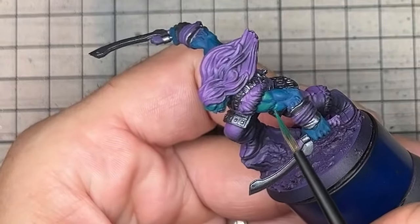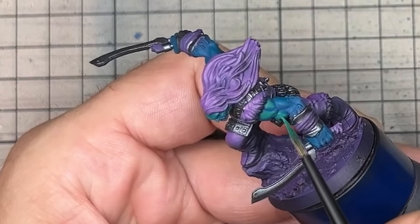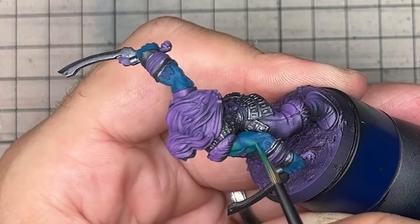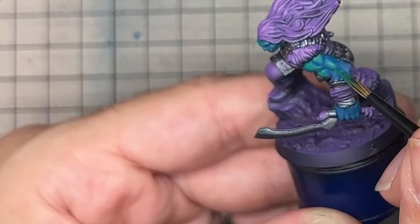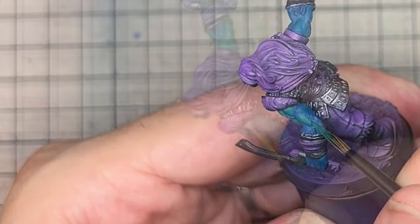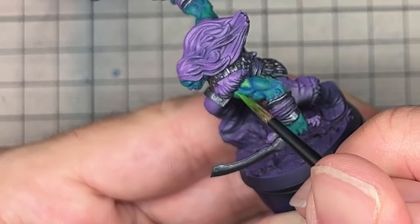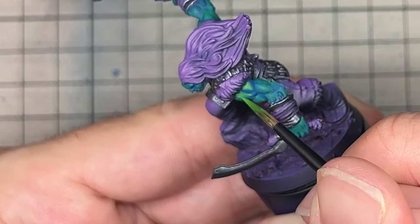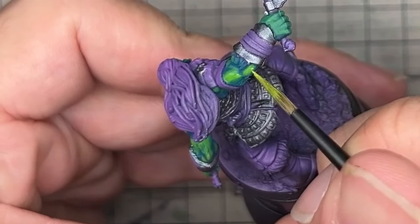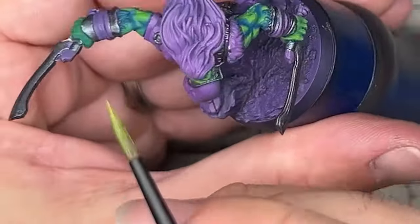I then started adding layers of AK deep green, whilst making sure to keep the blue in the recesses and anywhere I imagined there would be shadow. The green is lighter than the blue and makes for a natural increase in colour and light contrast as we get lighter and move to warmer colours simultaneously. This is then pushed to AK frog green, which is a very yellow green and will bring warmer and lighter contrast to the highlights. With that we have moved around the colour wheel from a dark blue up to almost a light yellow, giving a very vivid finish to the skin that progressive greens would not.